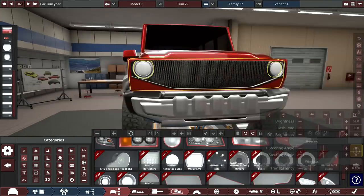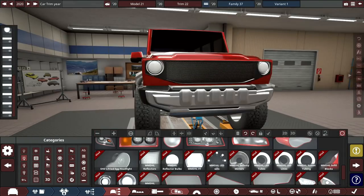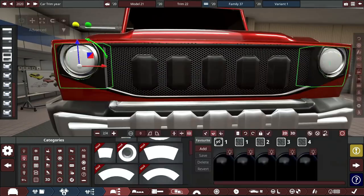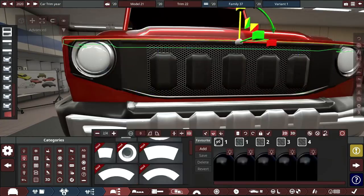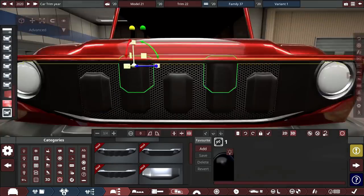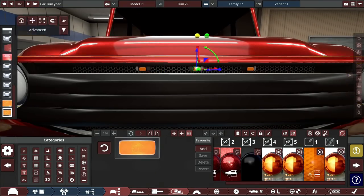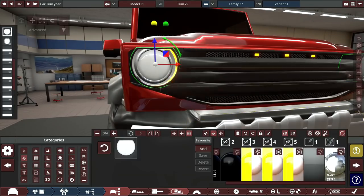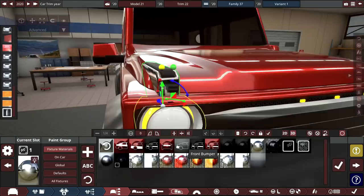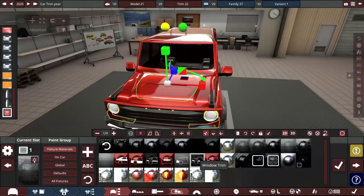Trimming out the front main grille to make it a proper grille, adding a second layer to the headlights to give them a better shape. Filling in the headlight surround area and adding detail to the front grille — some vertical slats which I change because they look a bit weird and too chunky. Switching to horizontal slats instead, and adding three orange daytime running lights, changing the main DRLs to orange as well.